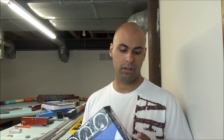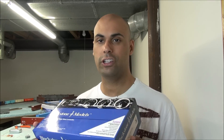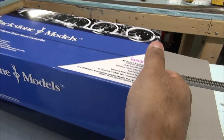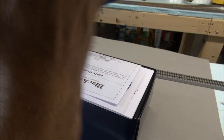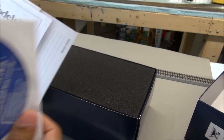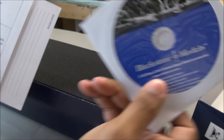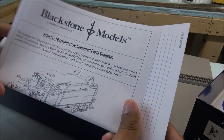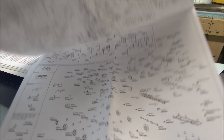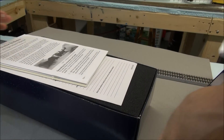Let's get started on the review of the C19 from Blackstone models in the Diamond Stack Russian iron scheme. Here's the box from Blackstone. Inside you have a CD where you can get all the paper documentation in digital format. You've also got the Blackstone models exploded parts diagram to order parts, broken down by part number.